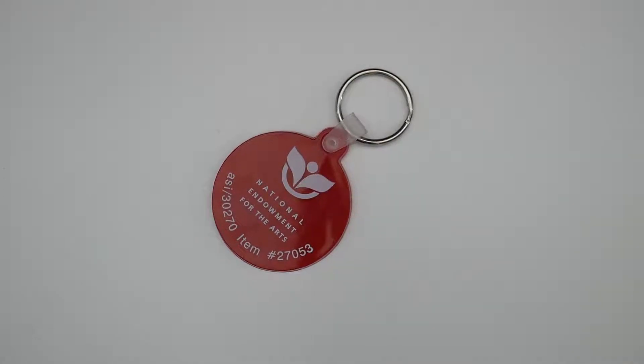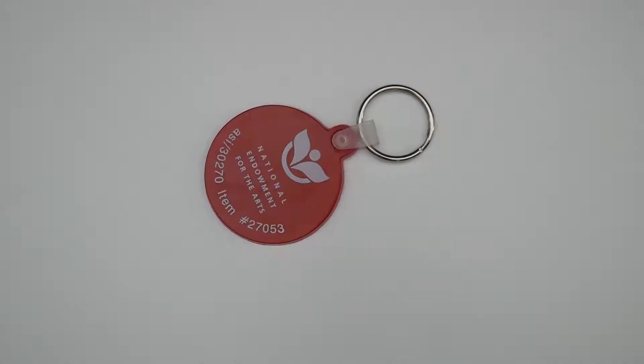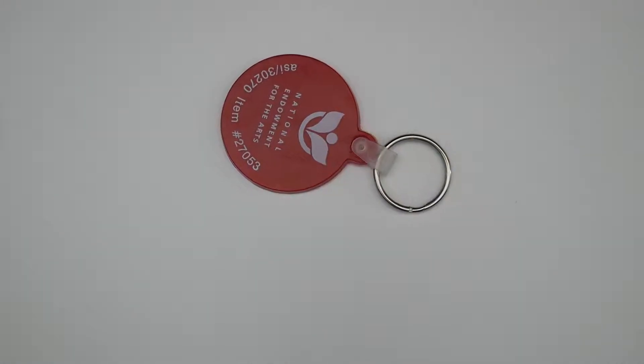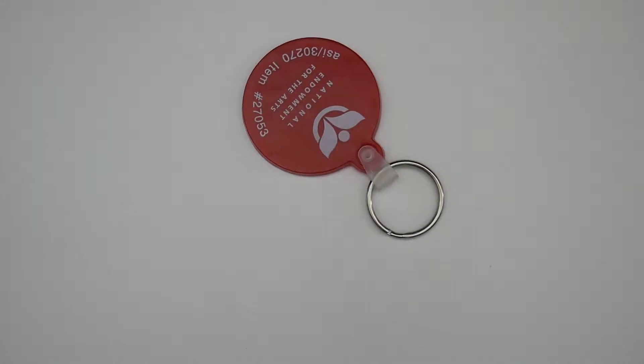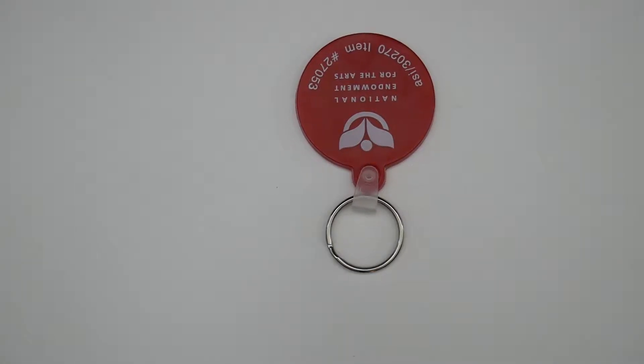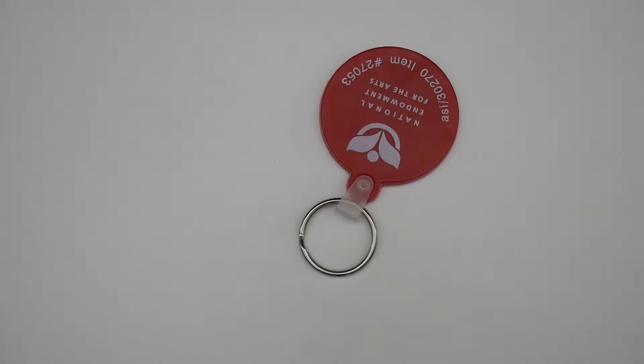Circle Key Fob 27053 by Akron Line is circle shaped and available in 6 colors, some translucent. This circle key fob is 2 inches in diameter and the imprint area is 1 5/8 inches in diameter. Pricing includes a 1 color silkscreen imprint on one side.